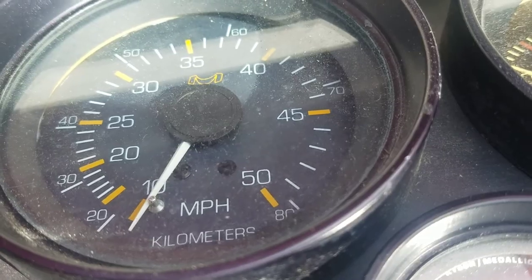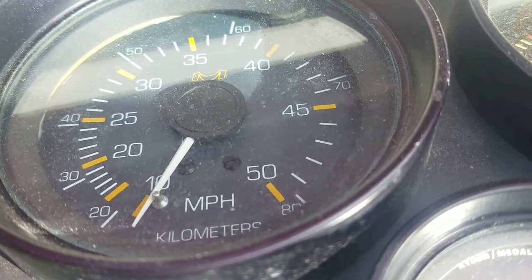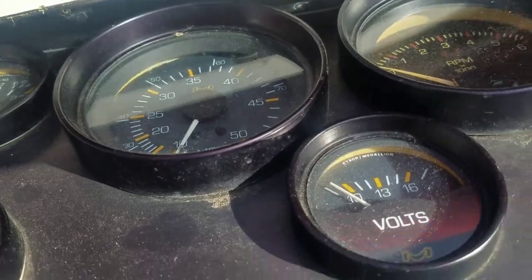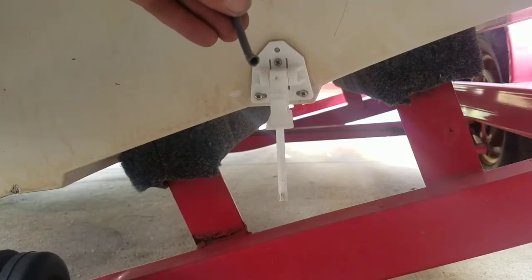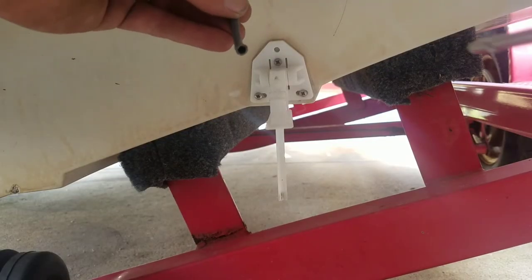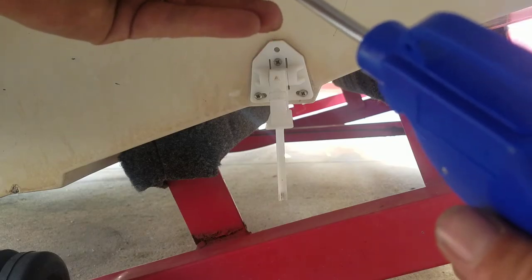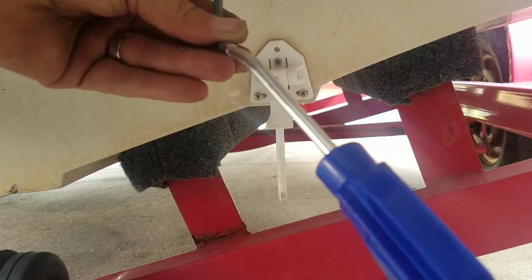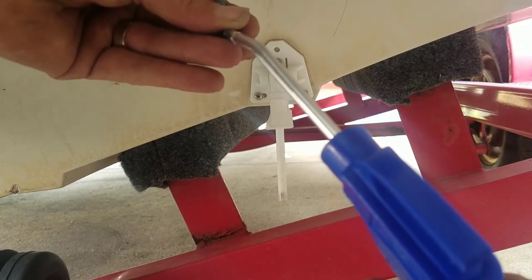Now we'll hook everything back up, put the blowgun on the back of the boat, and see if the speedo moves. So we're at the back of the boat again. I'm just going to take my blowgun on the rubber tube, give it a quick squirt, and see if the speedo moves or not.